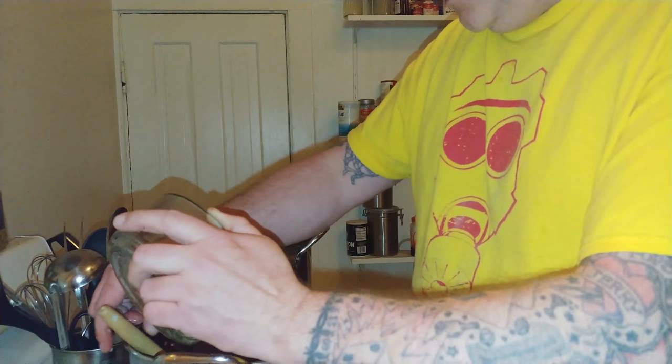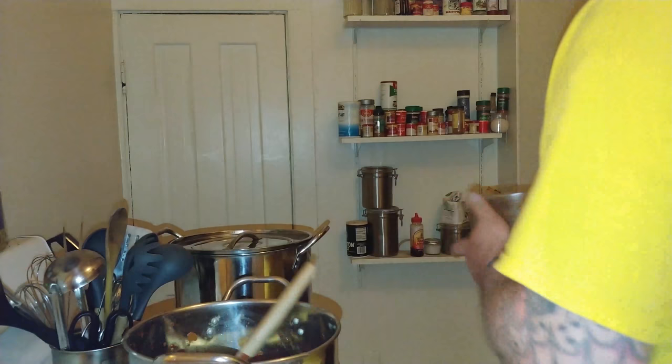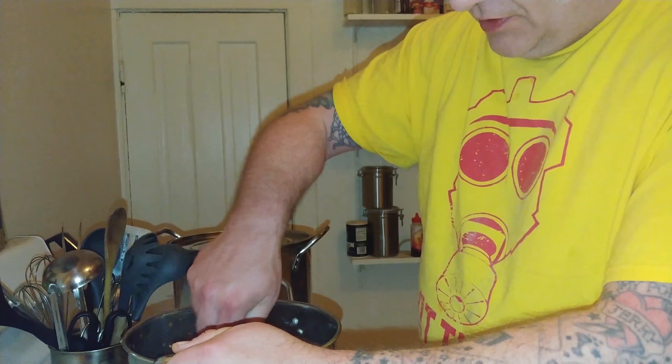We're going to add that sausage back. I'll use a spoon for the last bit because there's usually a little grease regardless of how much you drained. Mix all that sausage in there. Actually, this would probably be good as a sandwich.